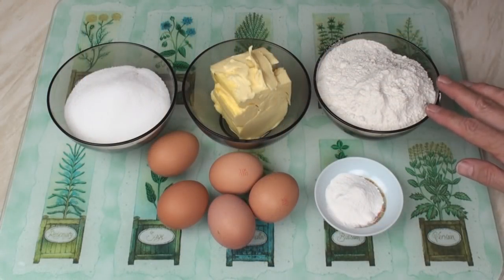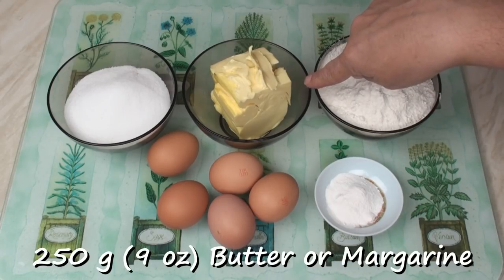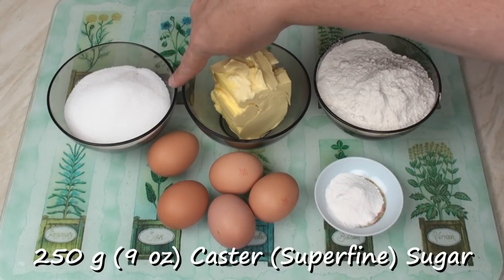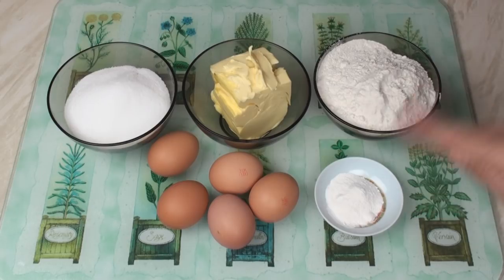For my Victoria sponge mix, I've got 250 grams of self-raising flour, 250 grams of soft margarine or butter — I'm using margarine — 250 grams of caster sugar or superfine sugar, 5 eggs, and to help it be light and fluffy, 2 and a half teaspoons of baking powder.